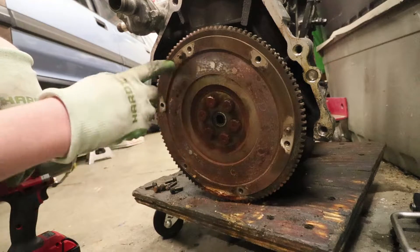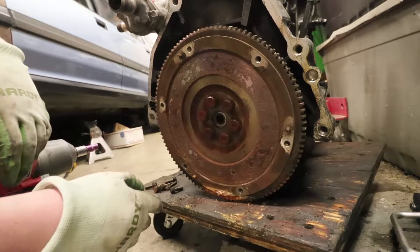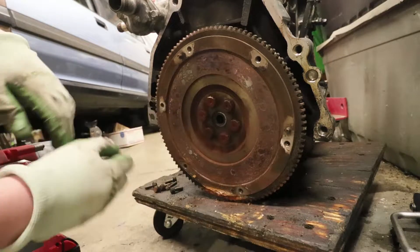But look at how dusty this flywheel is right here. Let's go ahead and see if we can pop that off.